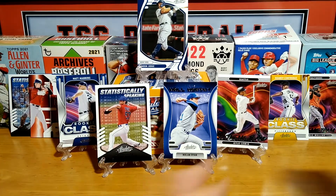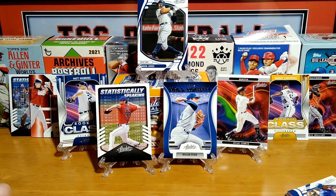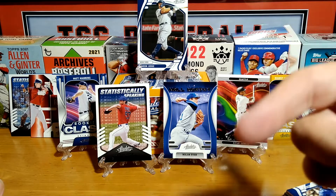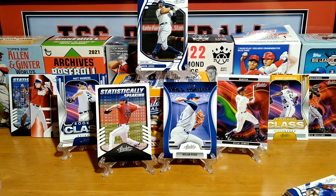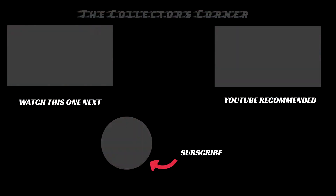I think it was a great box — a lot of inserts, some nice rookies. Tell me what you think, leave a comment down below. This is Mike from The Collector's Corner saying thank you all for watching. Definitely give it a thumbs up, appreciate you all. Take care, be safe and be well — see you next video. Bye.